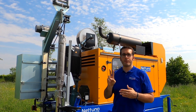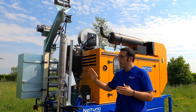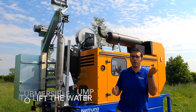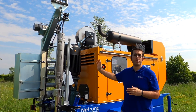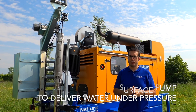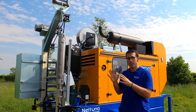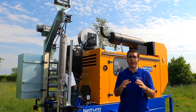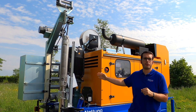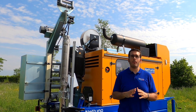Now let's focus on the key elements of the Duplex Motor Pump Set. As I told you before, we have two different pumps. You have the submersible pump, which will lift the water from the wells, and then you have the surface pump, which will deliver water under pressure. These two pumps can work together, simultaneously, or you can choose to only use the surface pump. It's all up to you.